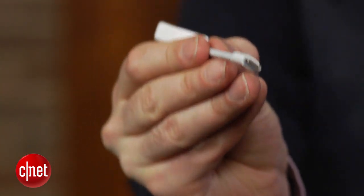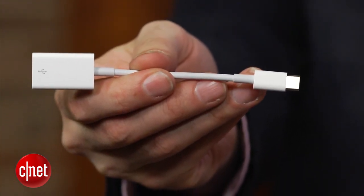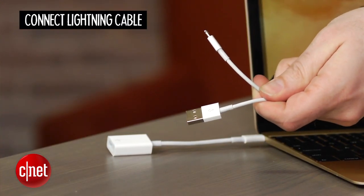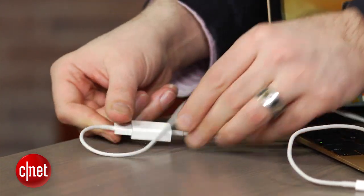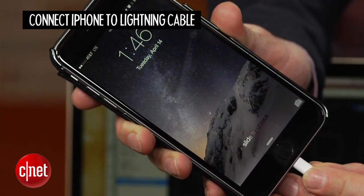First thing I did was I got Apple's standard USB-C to USB adapter cable. They're happy to sell you this for about 20 bucks, and I plugged that in over here. Then I went and got the Lightning cable for my phone — Lightning on one end, USB male plug on the other end — and I daisy-chained them together, and then finally I connected my iPhone to it, and of course it immediately came to life.